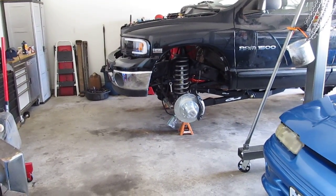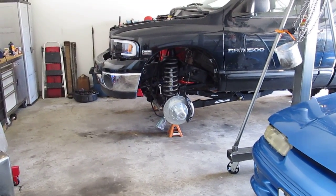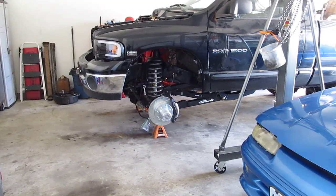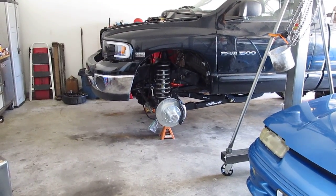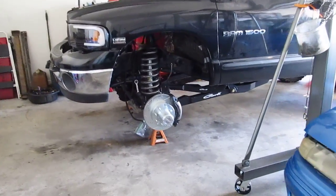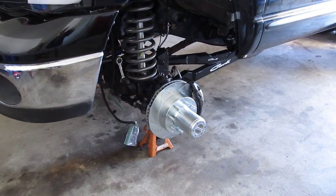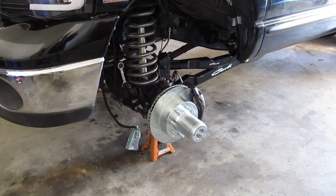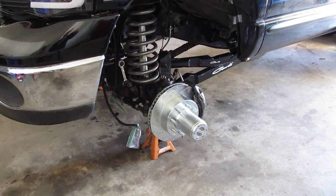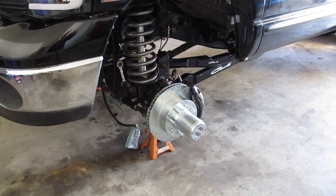Hey YouTube, before I begin today I wanted to give some special thanks. First and foremost, thanks to Jeff Harvey over at Rockridge Four-Wheel Drive — amazing customer support. He really helped me get through getting the right hubs for the lockout conversion, which you can see is now completed here on the front. It was my error — I ordered the dual rear wheel kit — but the team was super solid and helped me get the parts I needed as quickly as possible.